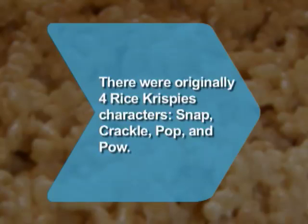Did you know? There were originally four Rice Krispies characters: Snap, Crackle, Pop, and Pow. The Pow character was retired, leaving only the trio we know today.